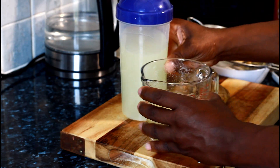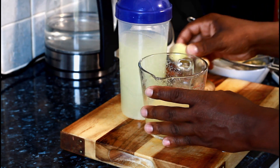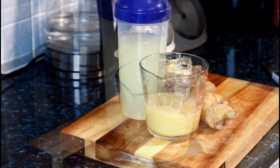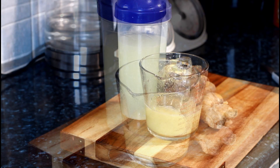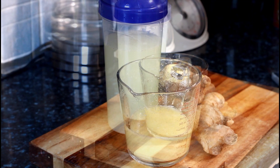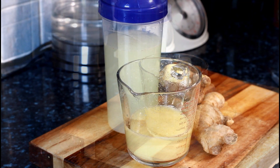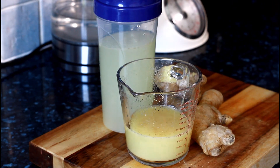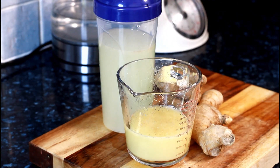Ginger water from Chef Ricardo today — Part 2. I did the video before and I'm showing you again that ginger water does work at home. No exercise, no diet — drink this every morning on an empty stomach and 100% you will see some results.